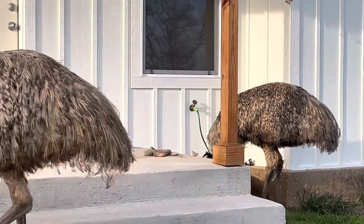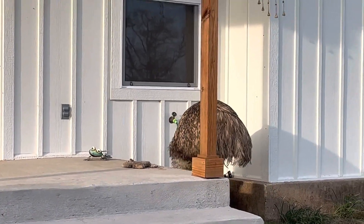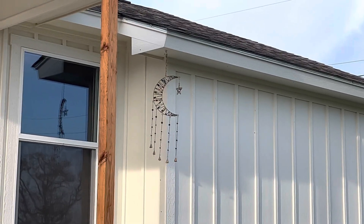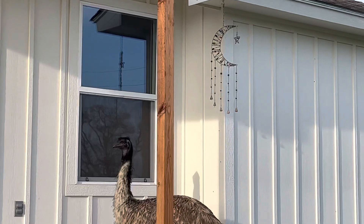Oh look — I put one of my little metal sculptures out here. Nip was over there pecking at it, making its head bounce. They mess with my moon up there sometimes too — they pulled one of the little string things off one day.